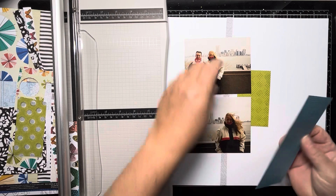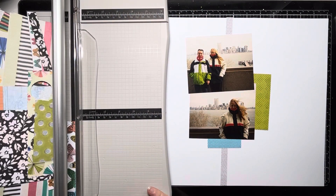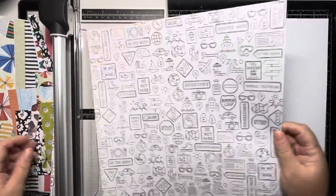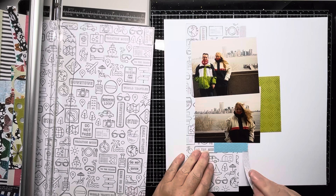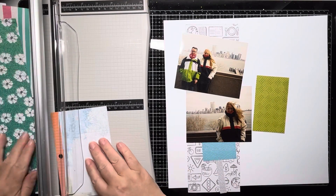Today's prompt is to use mixed media and I've decided to use a stencil, some stamps and some splatters. I'm using my Vicky Booting Where To Next and I'm documenting some photos of myself and my husband on Liberty Island in New York back in 1999. Quite a poignant photo set because you can see the Twin Towers behind us.